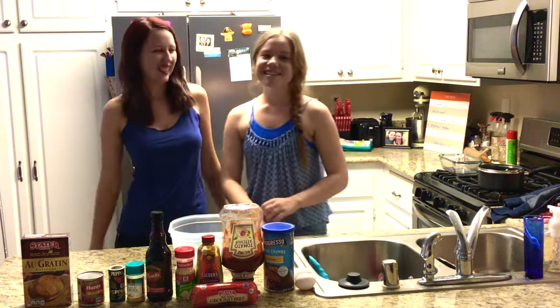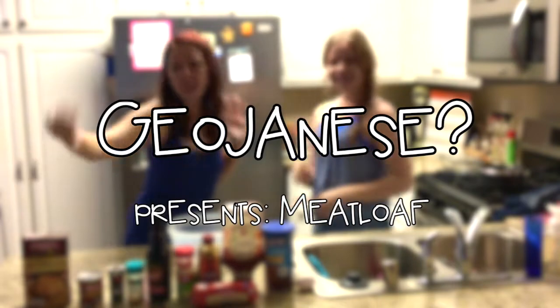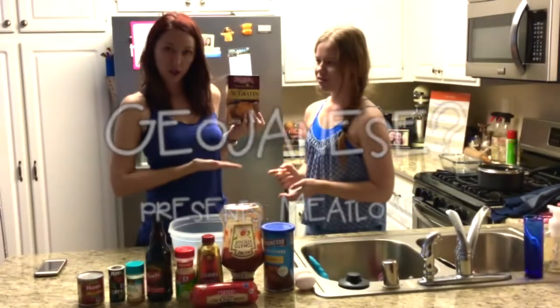So we're going to cook for you today. And today's menu item is meatloaf, featuring Cheesy Potatoes from Stater Brothers.